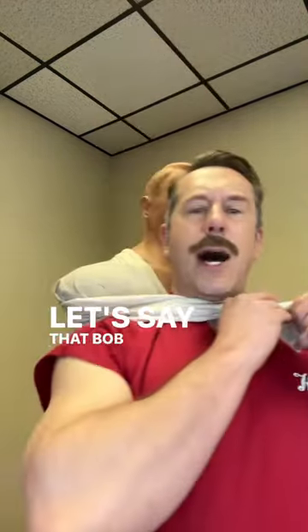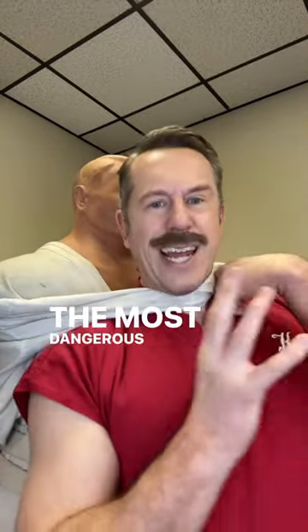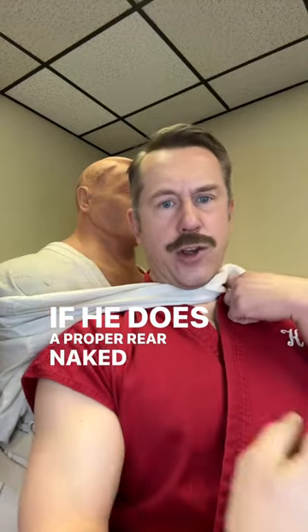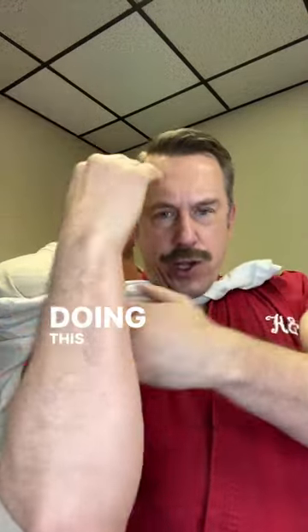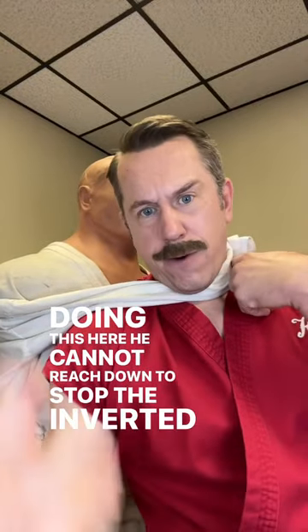But let's say that Bob here initiates a rear naked choke on me. The most dangerous part of the rear naked choke is that you cannot protect your groin while you're choking somebody. If he does a proper rear naked choke and has the other arm doing this action here, he cannot reach down to stop the inverted groin grab.